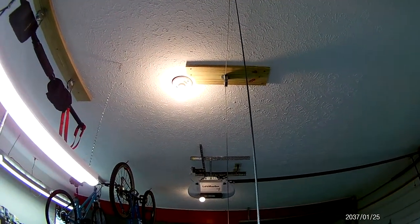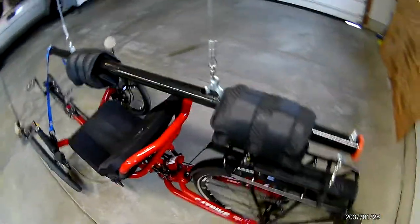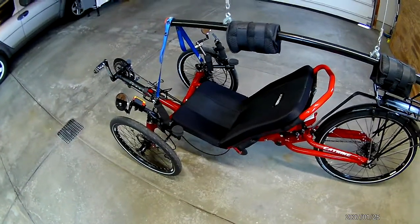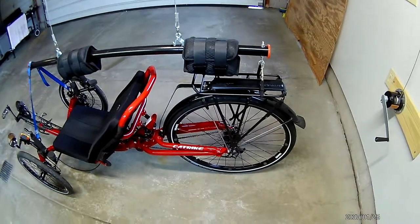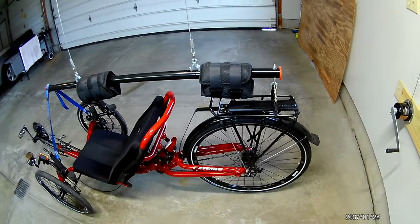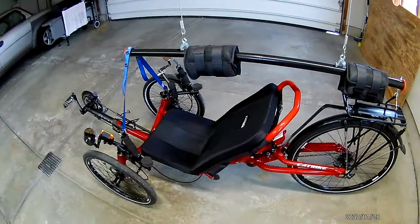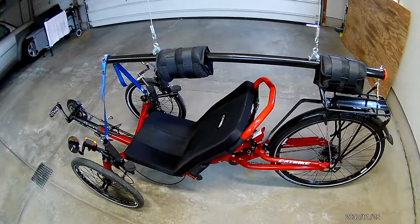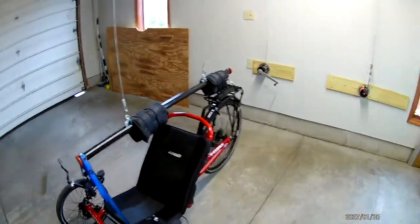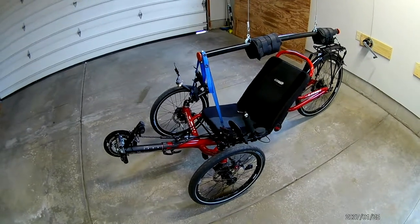I hope I covered all the bases. If you find this system useful, it's great because trikes take up a lot of space in the garage. You just crank it up when you're done riding, crank it down when you need it, and you're good to go. Thanks for your time — any questions, send me a message, and have lots of fun triking or biking.